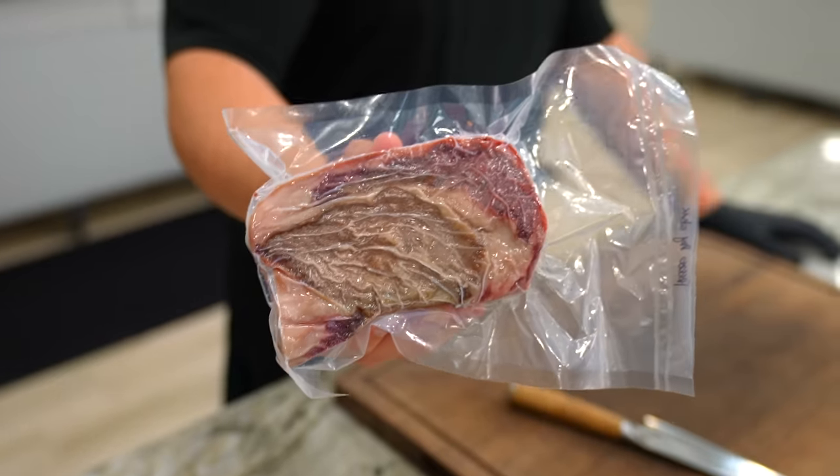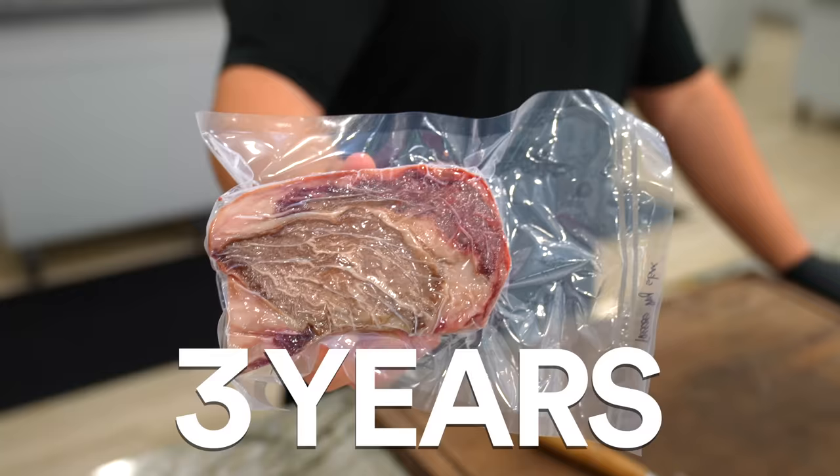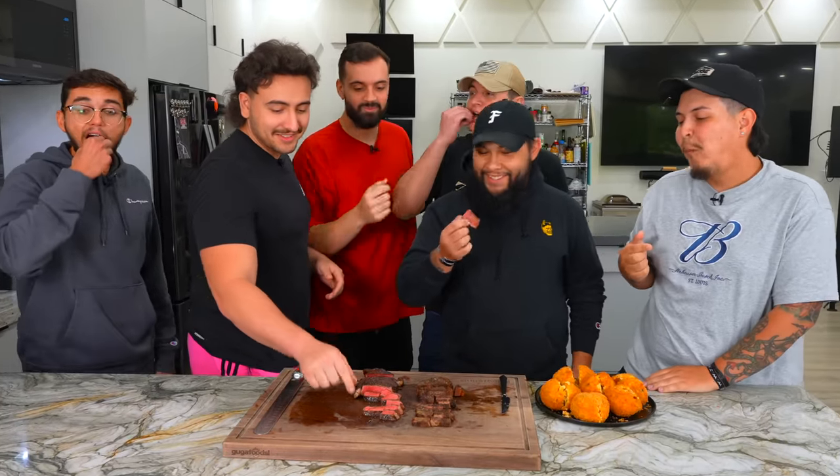Thanks Chef IQ for sponsoring today's video. On today's video I am going to be cooking this steak that has been at room temperature for over three years. Is it gonna be good? Is it gonna be bad? I have no idea, but I'll tell you one thing — when we're done we're all gonna eat it and let you know.